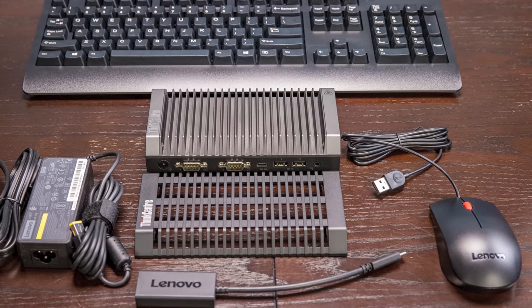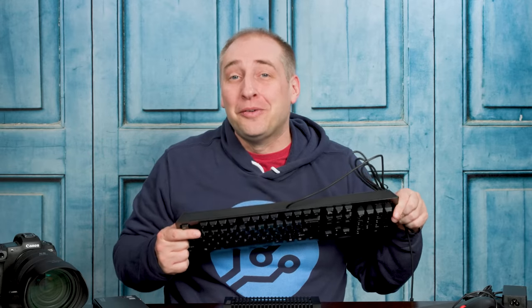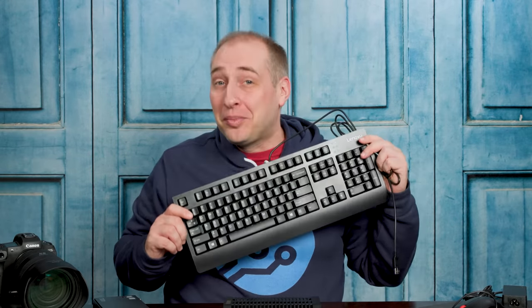One fun note: this wasn't the only thing we got. We also got a mouse and a keyboard — this big clunker of a keyboard. It's the kind of keyboard I would have expected to see about 15 years ago. But this is a $200 system with an on-site warranty, Windows 10, and it came with a free keyboard and mouse, so I'm not going to complain about it.